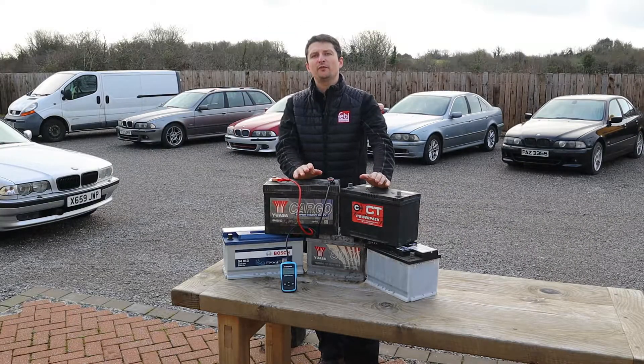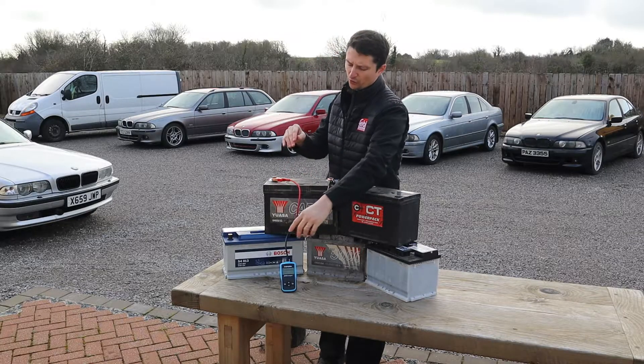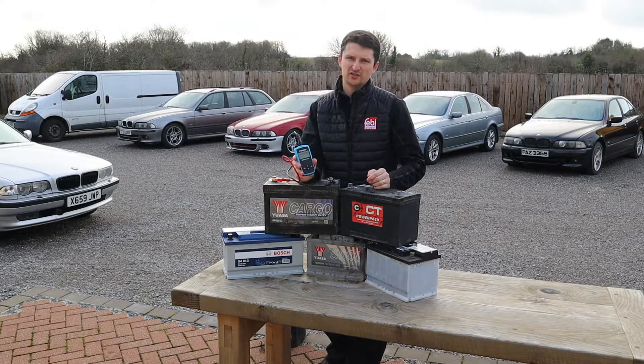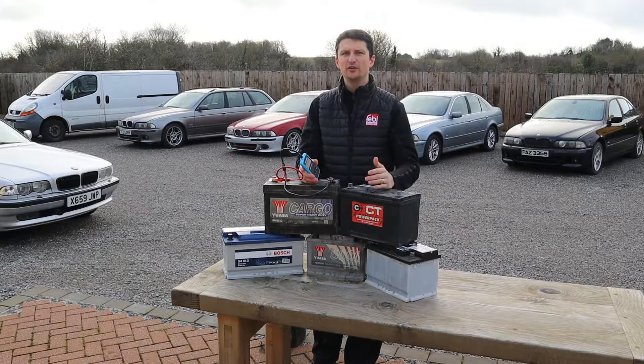I'm going to summarize a couple of things we are going to be doing in today's video. The first thing we're going to do is review this tool — this is a Topdon AB101, or RT Battery 101. Topdon has kindly provided me with this tool for today's review. I'm going to tell you about how to get free batteries later on in the video.